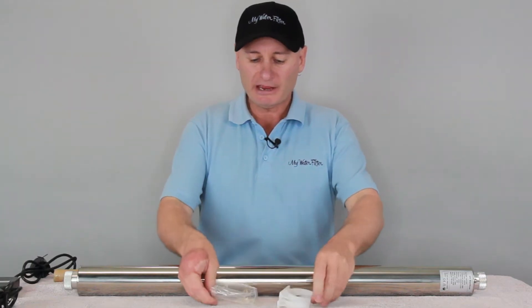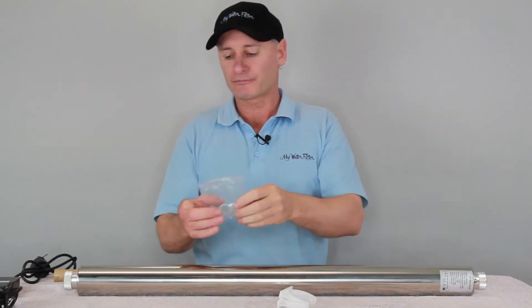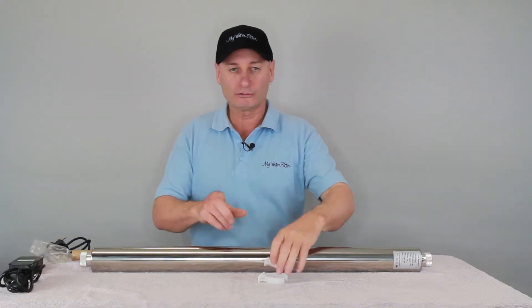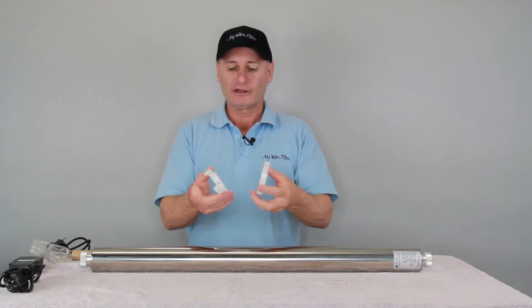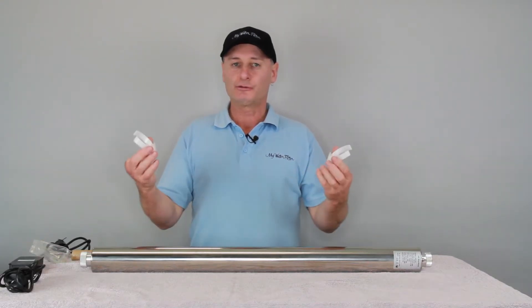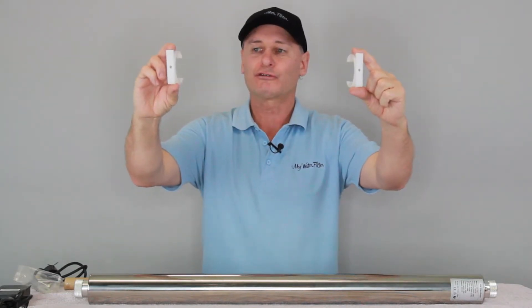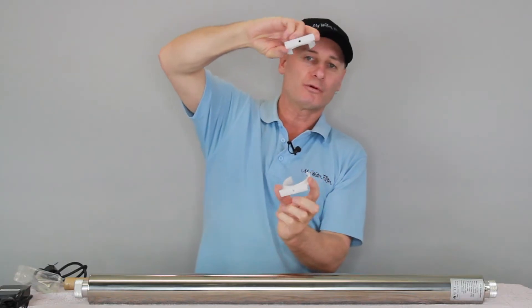In this plastic bag there are also two O-rings — I'm just going to leave them in there for a minute — and that is to seal the cords. Here are the holders for the housing. Simple process: tech screw straight through into the wall, horizontal if you want it, vertical if you want it.